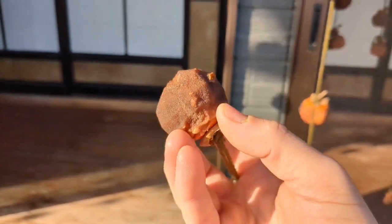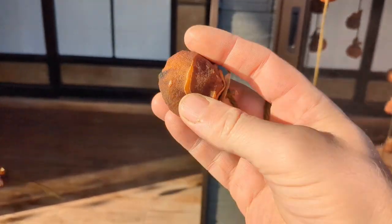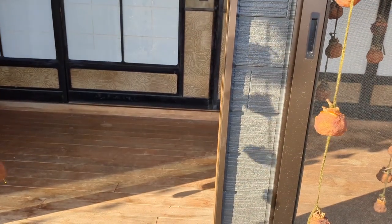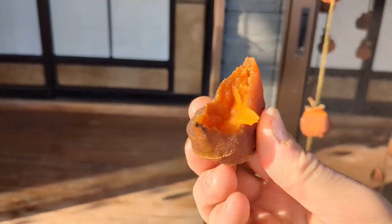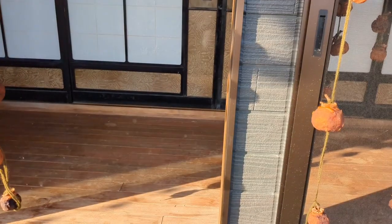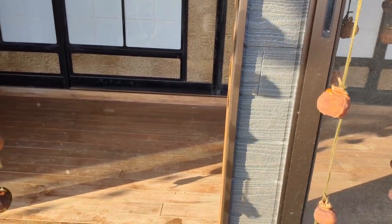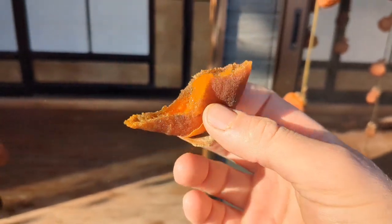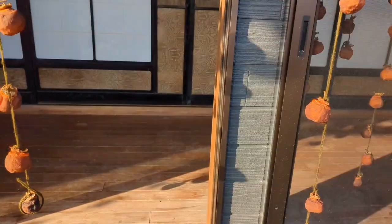Here's the same finished hoshigaki with a little better light in the sun. You've got that nice black crystallized sugar outer shell — just absolutely delicious. Take a bite and get this kind of soft, gooey center. It's doggone heaven. If you've never had one of these, I highly suggest you find someplace that sells it, order it online, or better yet grow your own. A new persimmon tree takes about seven to eight years before it's producing, but doggone, this is good.